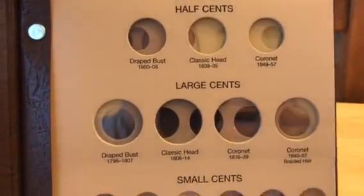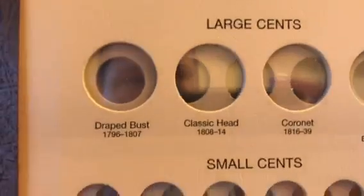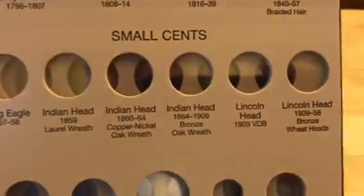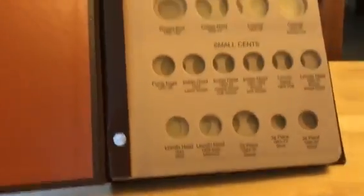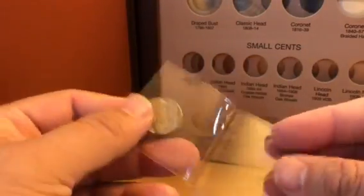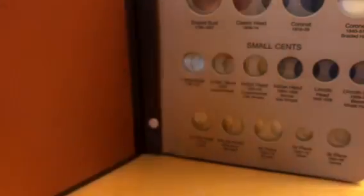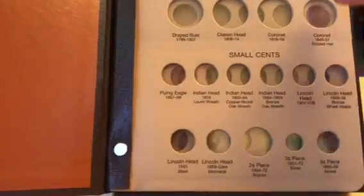As you can see, you have individual portholes that outline every series of every denomination in US coinage. I think this is a really fantastic way of not only collecting but getting to know every single US coin series that's ever been produced. As you begin to put this together — I have my sample coin here, a 1923 Buffalo nickel — I'm gonna go ahead and put that in the album so you can see what it looks like from a presentation standpoint.